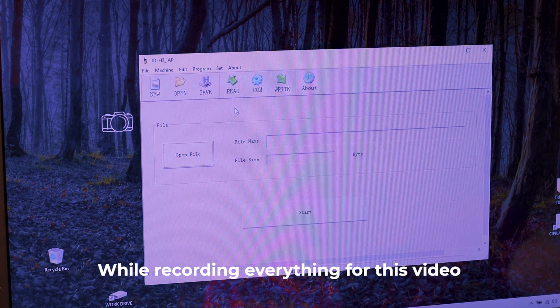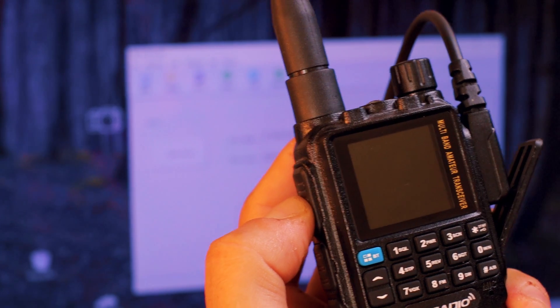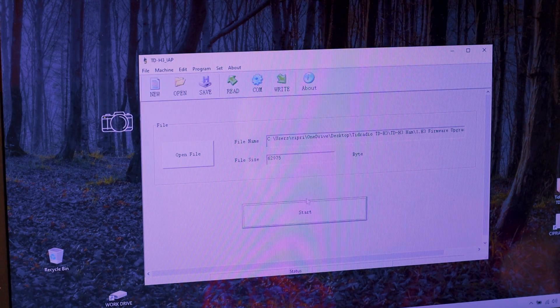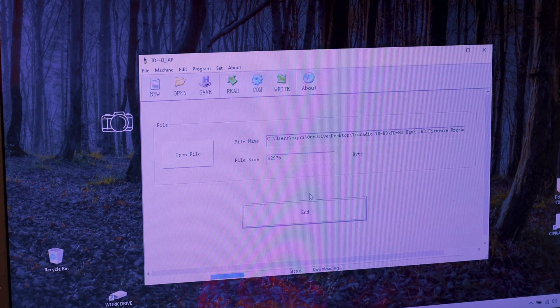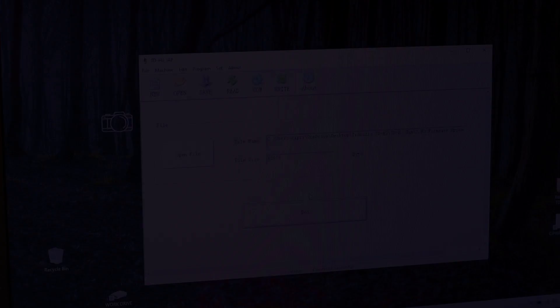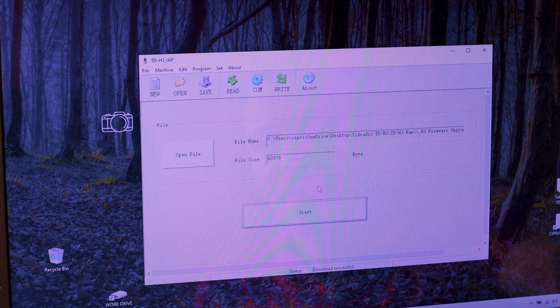After a couple of hours trying to update the firmware and figure out why I kept getting errors, I discovered the issue. I'm no longer using the screen recorder — it seems the firmware software doesn't like other software running in the background. I check the COM settings again, open the firmware upgrade file, hold the PTT button with the transceiver off, hit Start, and turn on the transceiver. And voilà — now it works! I click End and that's it.